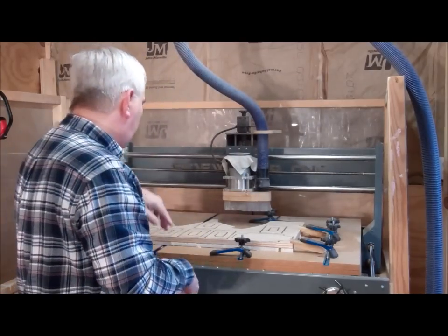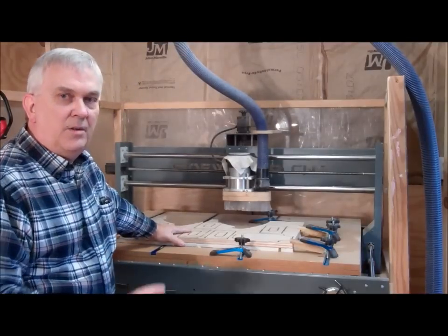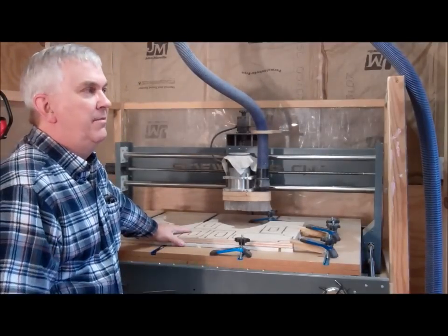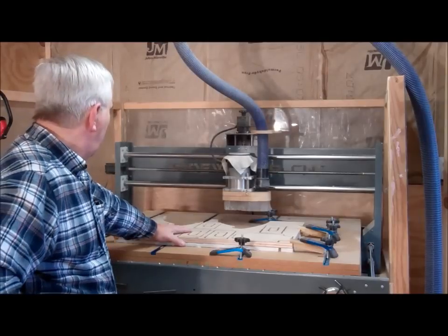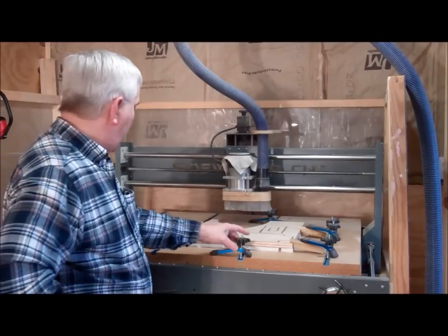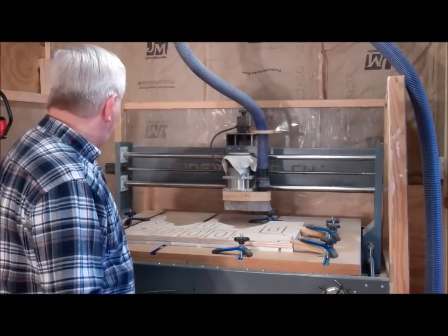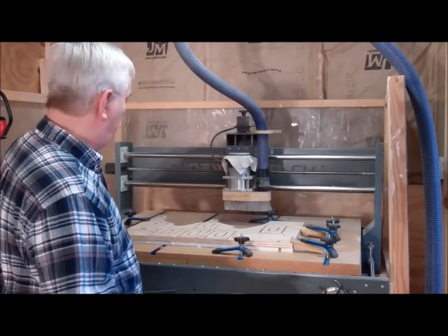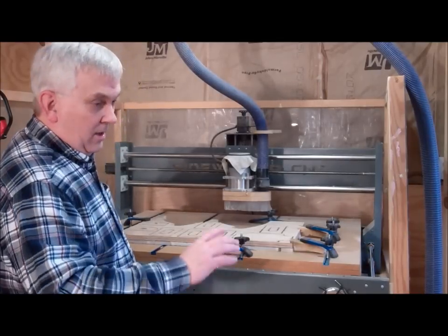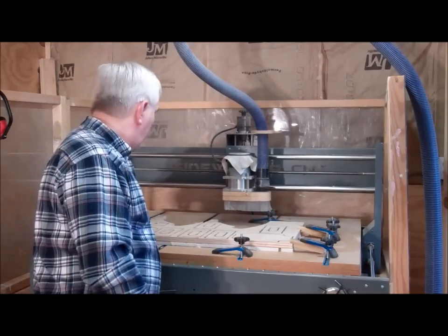All right guys, I'm back out here in my shop and I've been cutting some of the smaller parts that I'm going to need for the 4x8 CNC router build that I'm doing. I just thought while I'm at this, I'd give you Dave's CNC tip of the day. I guess I'm just a cheap son of a gun, but I save a lot of small pieces of scrap.